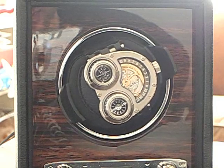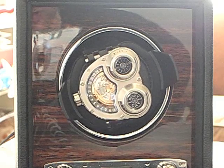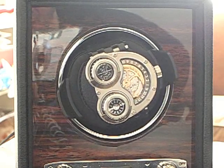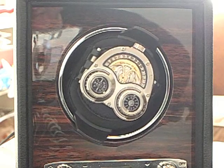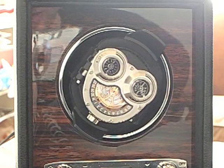MB&F has this dual-sided battle axe rotor, but the top part is shaved to the thickness of a razor blade so it has almost no weight, and the bottom part is weighted. That's why it keeps the same orientation on the winder the whole time while the watch turns around it.